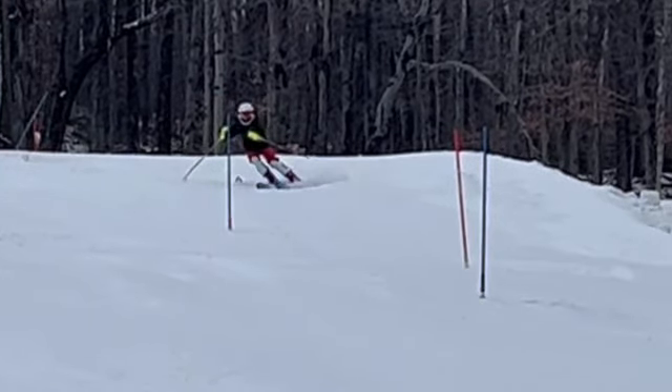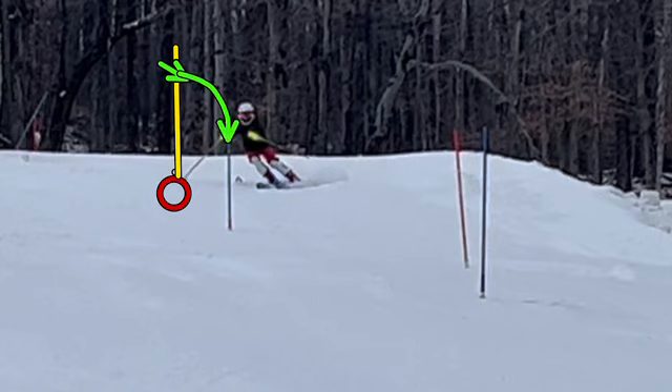To review what we've been talking about: the rise line is that imaginary line drawn straight up the hill. When it's steeper and offset particularly, we want to make sure we're intersecting the rise line with adequate space above. We want to be intersecting rise line with our skis still pointing out and away from the gate — then we roll them up and bring our turn shape back to the gate.